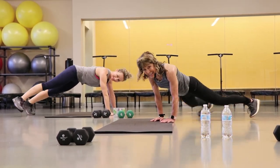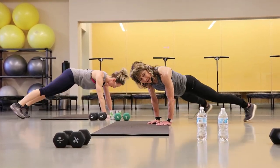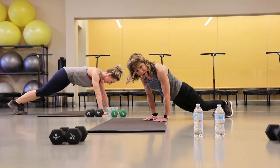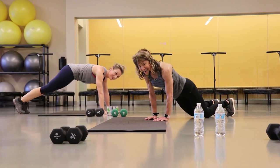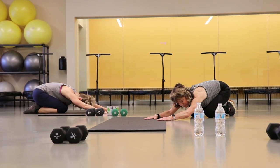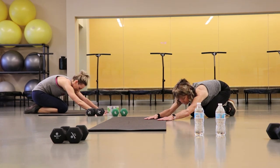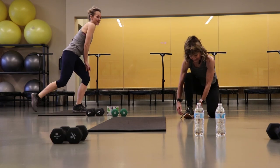You're almost there guys, 10 seconds, keep going. Almost there, 3, 2 — good job. Give yourself a good stretch back there. You just did 2 minutes of a lot of hard stuff.